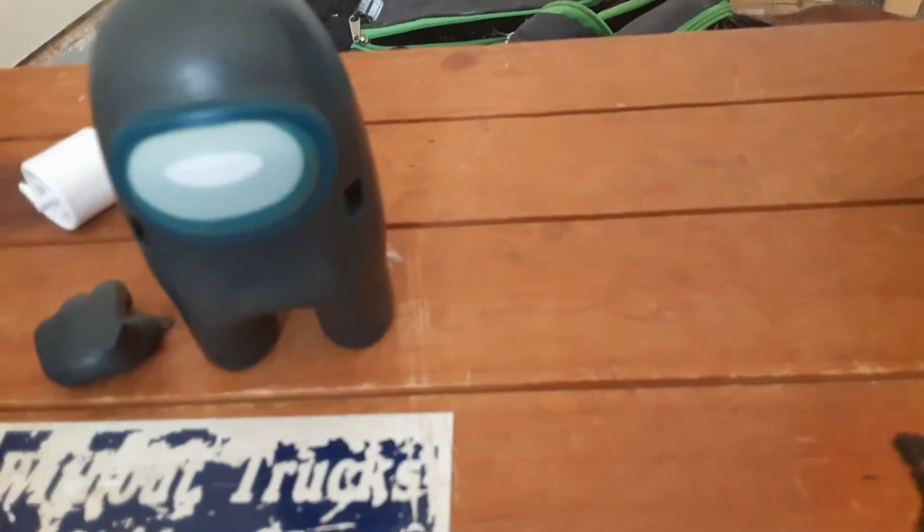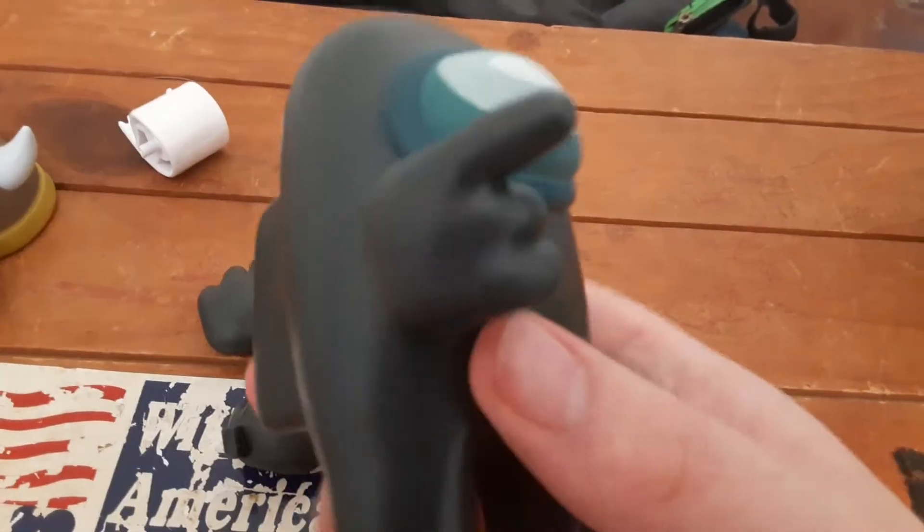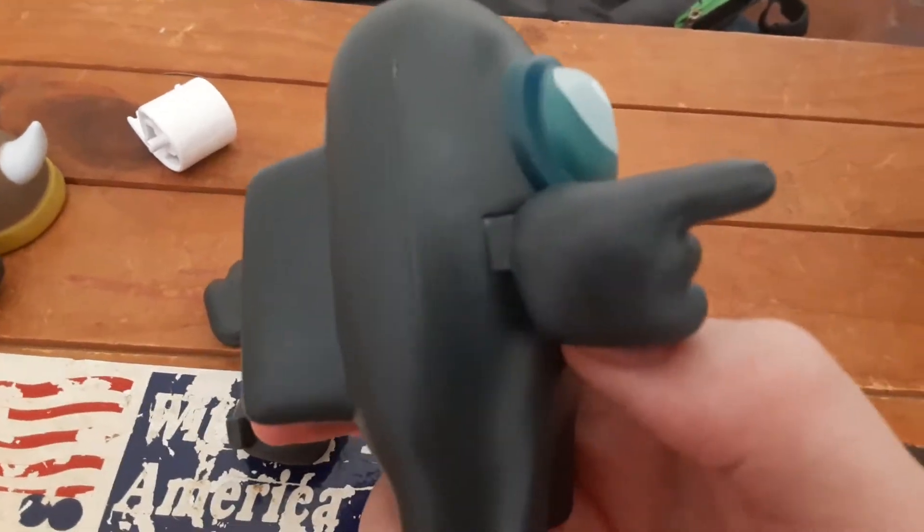To put the arms and hats on it's kind of hard, so let me sit this down. You could give him this hand — it's the pointing hand, like he's sus, he's the imposter. And then you could give him the hat. Hold on, I'm gonna put the hat on him.